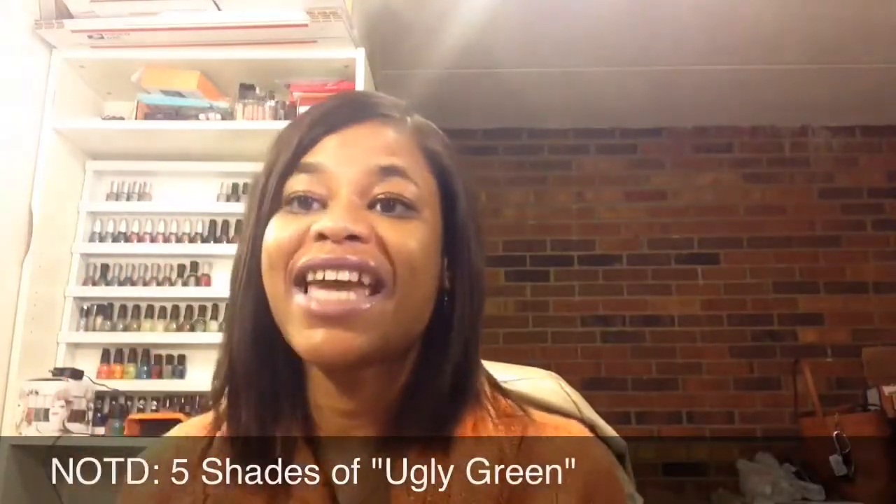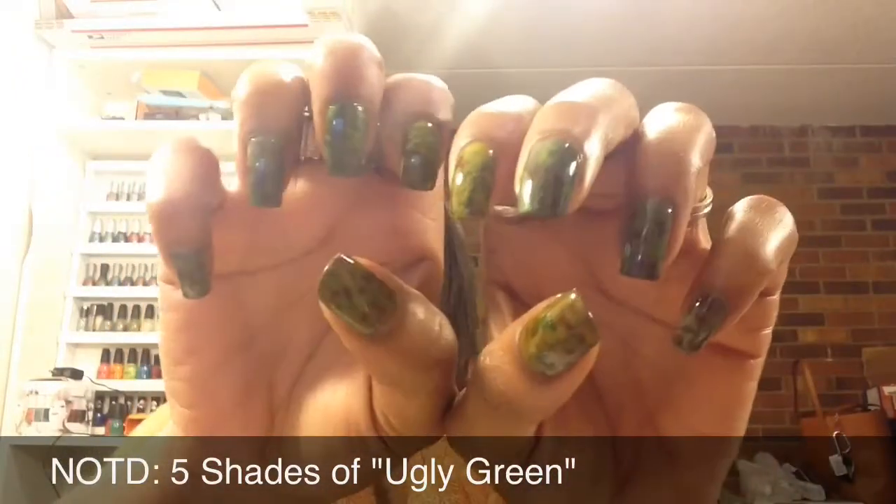Hello everyone, this is Lorraine and today I'm coming to you with my next nail of the day video. This is the design that I created — just a simple camouflage mani with about five shades of ugly green, or military green. So again, this is what it looks like.